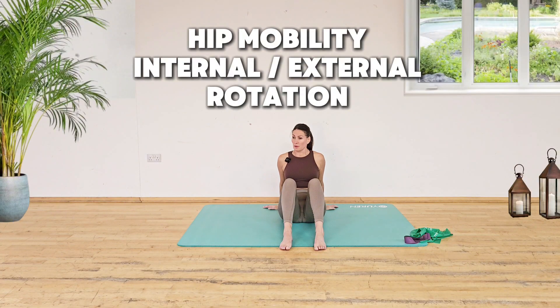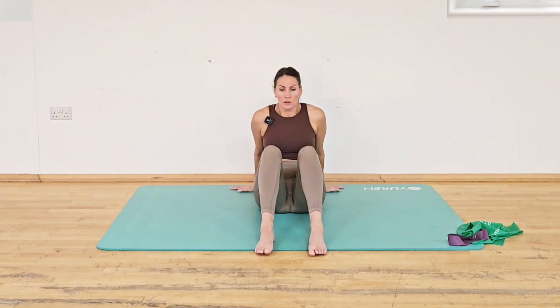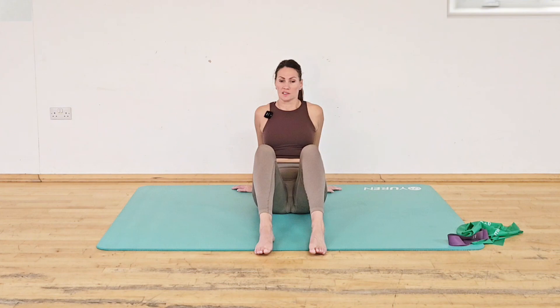Sitting evenly on your sitting bones. We don't want to be hollow in the chest here, so we don't want to slump back. Pull your shoulders back, push the floor away and lift the chest. That's going to engage you across the back of your shoulder girdle and in your lats, and it's going to have that spine nice and straight.